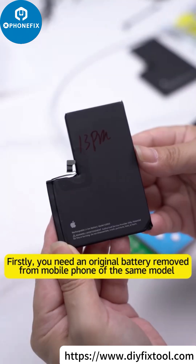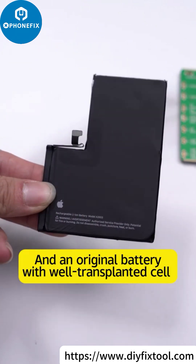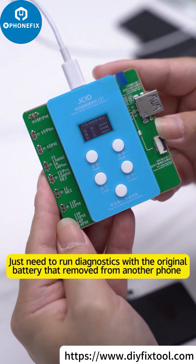Firstly, you need an original battery removed from a mobile phone of the same model, and an original battery with a well-transplanted cell. Just run the diagnostic with the original battery that was removed from another phone.